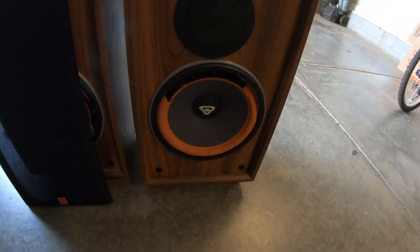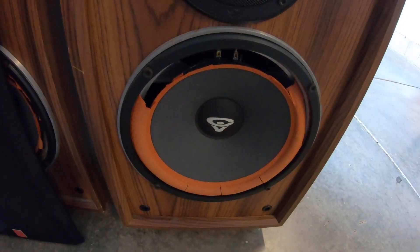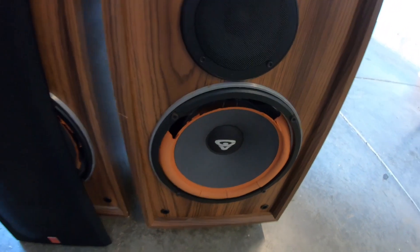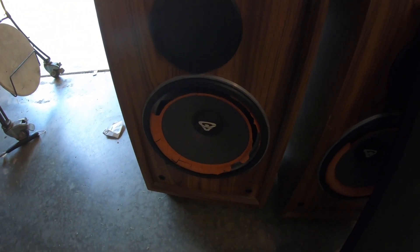So I thought I'd bring you along to take my first adventure into re-foaming speakers. I'm not sure how it's going to go, but we'll find out. Stay tuned.